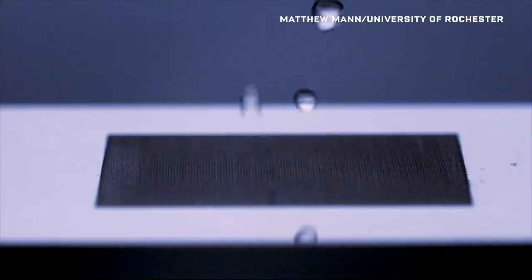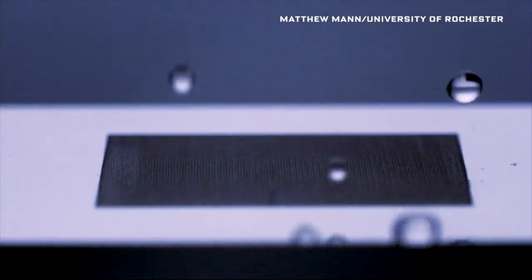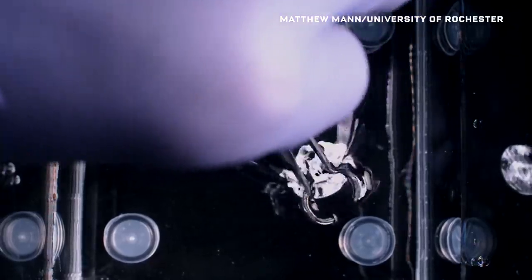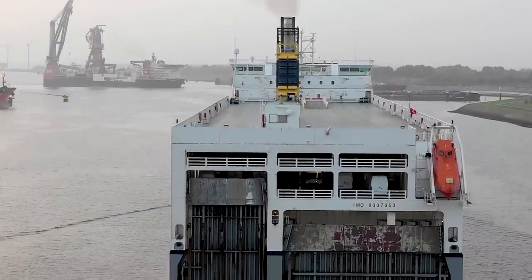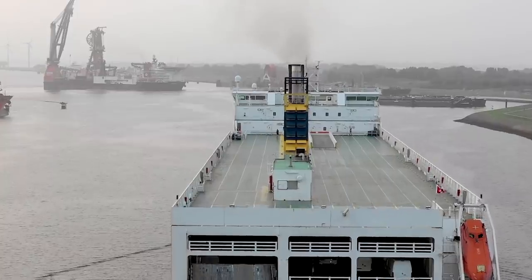The metal was etched with a powerful laser, making it super hydrophobic, or extremely water repellent. Even if you poke it with holes, it still rushes to the surface, meaning you could conceivably build unsinkable ships with it. To learn more about the technology, we sat down with one of its inventors.